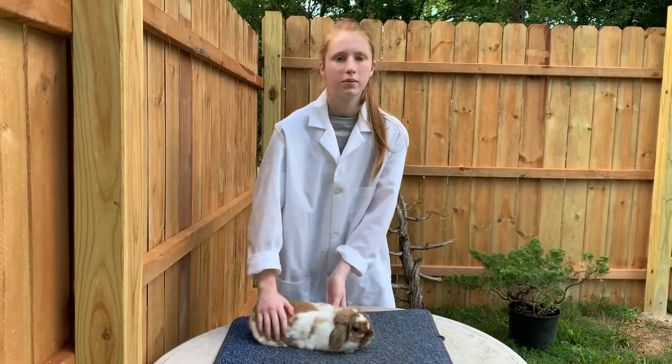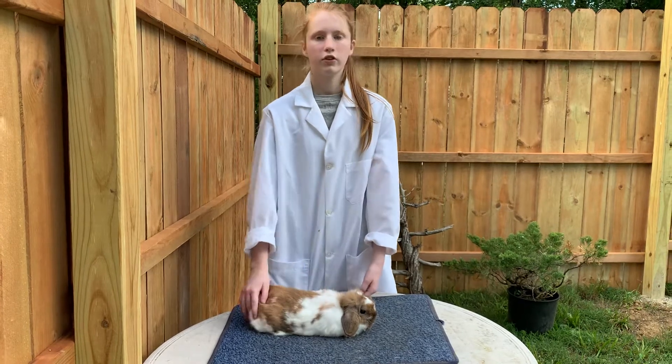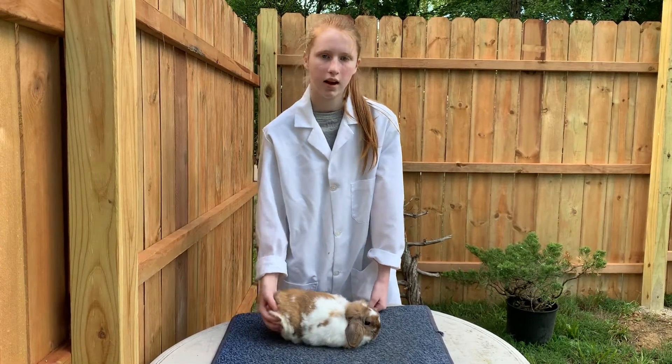Our rabbits are fed at 60% feed and given fresh great grass hay and water. Thank you for joining me and my rabbit today and have a great day.